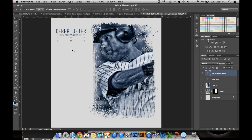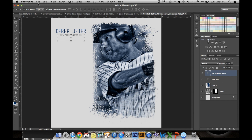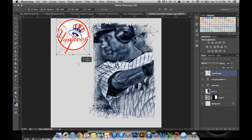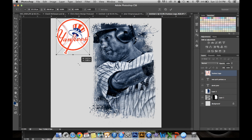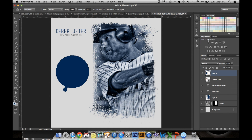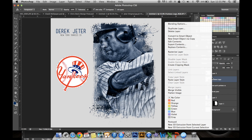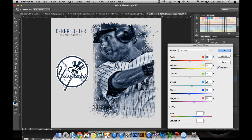Next, we want to add the Yankees logo. Go to File, Place, Yankees logo — I prefer PNG since it's already masked. Just resize it down to where you want it, click OK. Create a new layer above that, hold Command and select the icon, then use the Paint Bucket tool. Fill it in with the blue you used earlier. Set the Blend Mode to Soft Light, then Rasterize the layer. Go to Image Adjustments, Black and White, click OK, deselect with Command-D, and there you have the text, logo, and player.